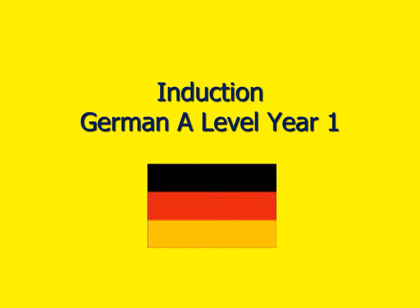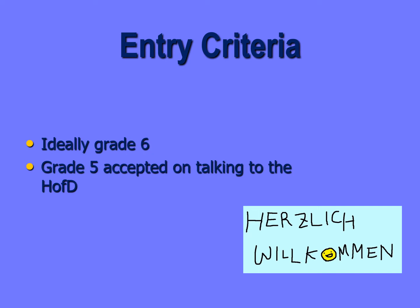What do I need to study German at A-Level from the point of view of my GCSE? Ideally we would like to have a grade six or above, but in exceptional circumstances we will accept students with a five if they have a chat with us in September about perhaps why they got the five and why they want to study German at the college.